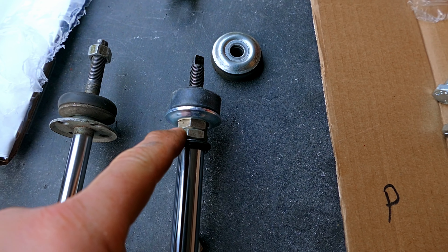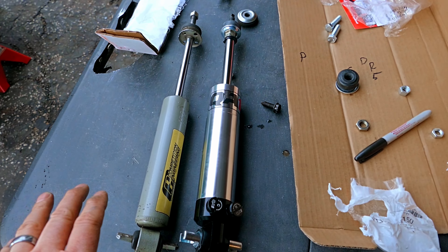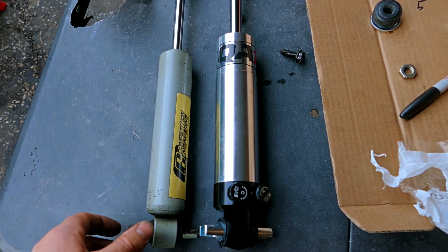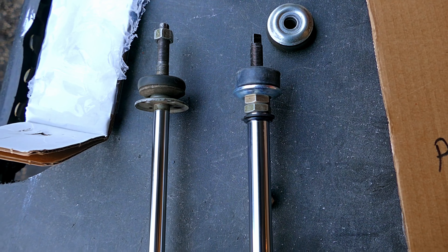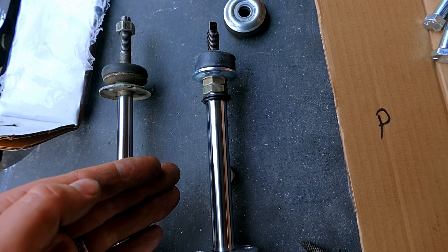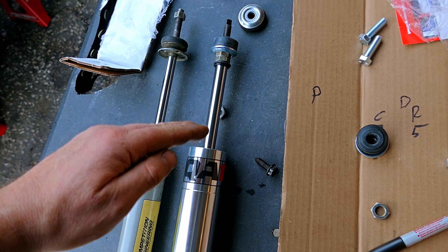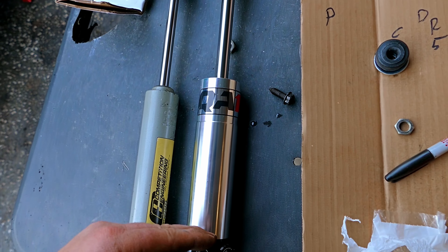The reason I have the shock positioned like that is because when it's fully extended with the extra travel, I want it to sit right around where the original one is — so both are in the same spot. When the front end goes up to full travel, I don't want that extra inch to bottom out on the other components.